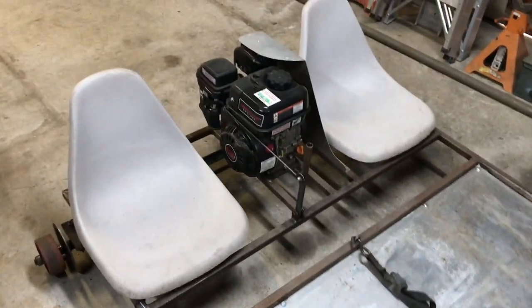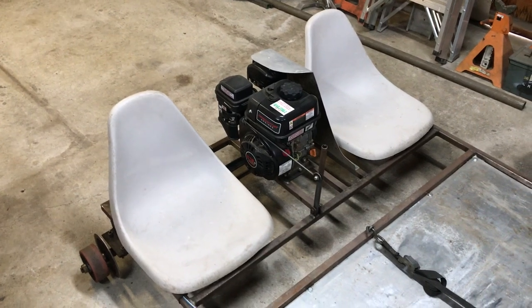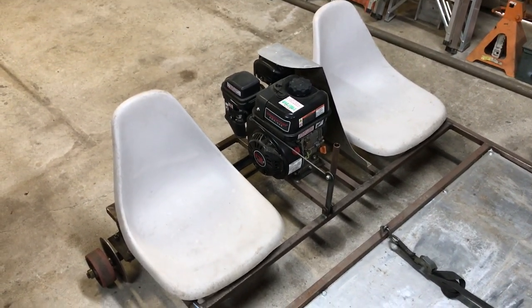The seats are from Walmart — they're just fishing boat seats, really lightweight. I tried to keep the overall weight of the vehicle down as low as possible because we have to be able to pick it up.